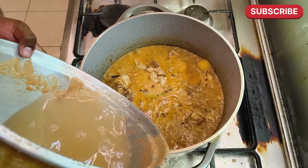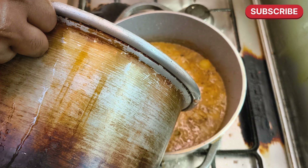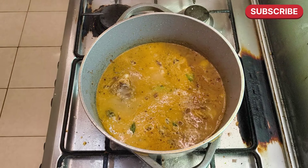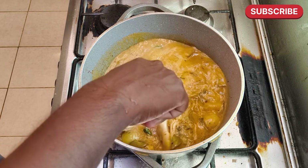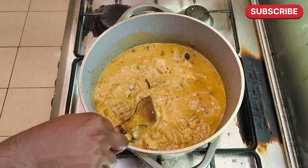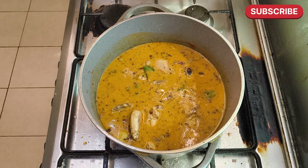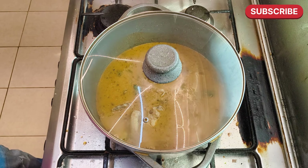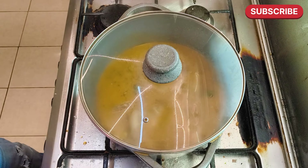Cut the meat into the bowl. On the back of the pan, use a different pan. I simply removed the grain from the left and took it.